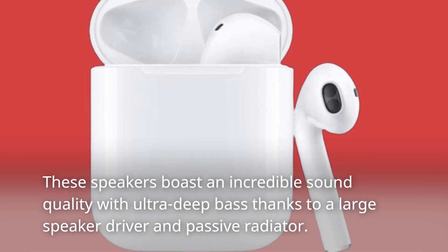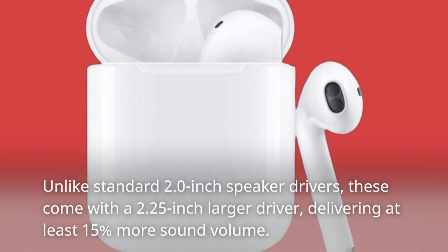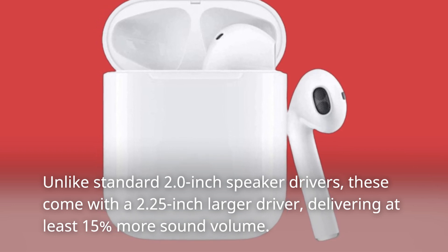These speakers boast incredible sound quality with ultra deep bass thanks to a large speaker driver and passive radiator. Unlike standard 2.0-inch speaker drivers, these come with a 2.25-inch larger driver, delivering at least 15% more sound volume.